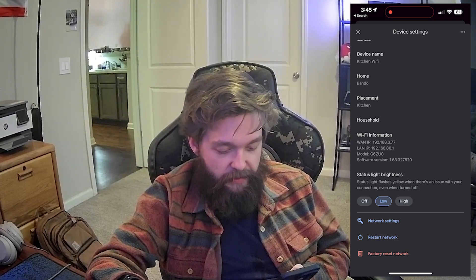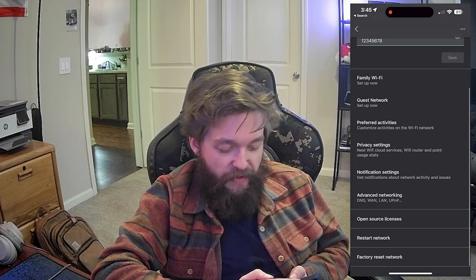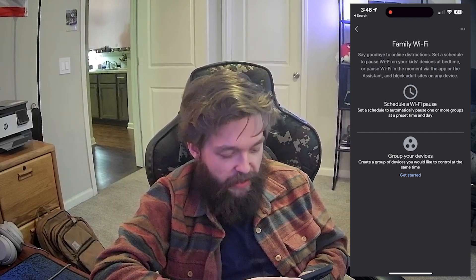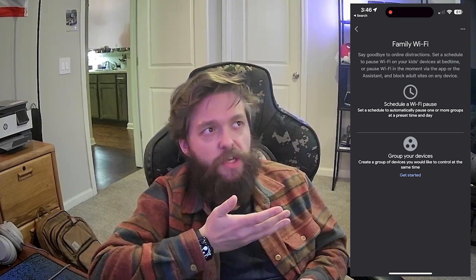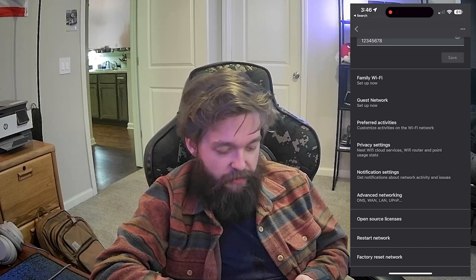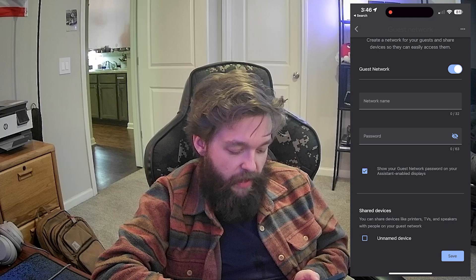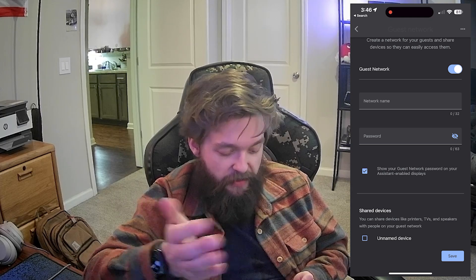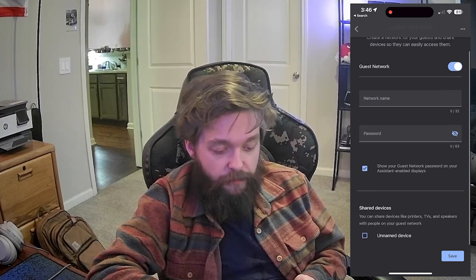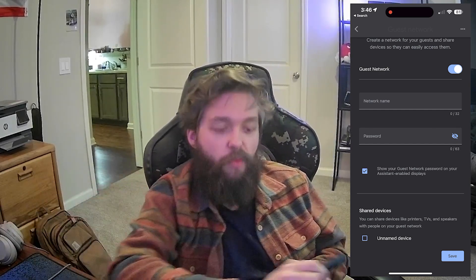Now let's take a look at the network settings — this is where you come to change your name or view your password. Family Wi-Fi allows you to schedule a Wi-Fi pause, so if you have kids in the house and want to cut the Wi-Fi off at a certain time, you can do that. You can also group your devices, so you could block certain websites for certain users while keeping other users unaffected. Guest network — you can tick that on and it gives you an option for a network name, a password, and it also allows you to share devices on the network.